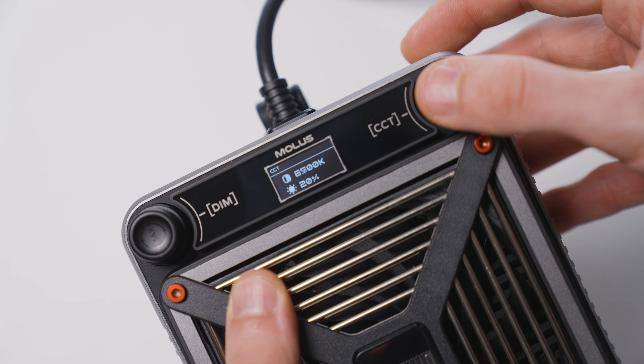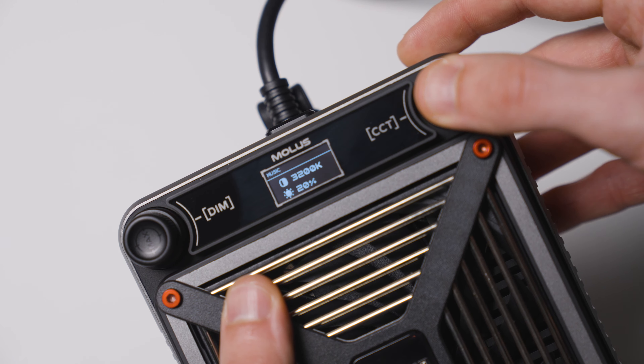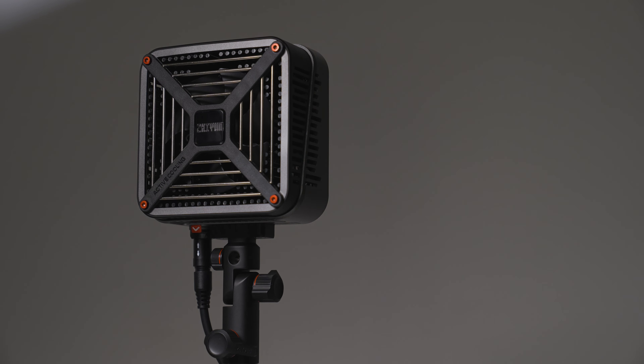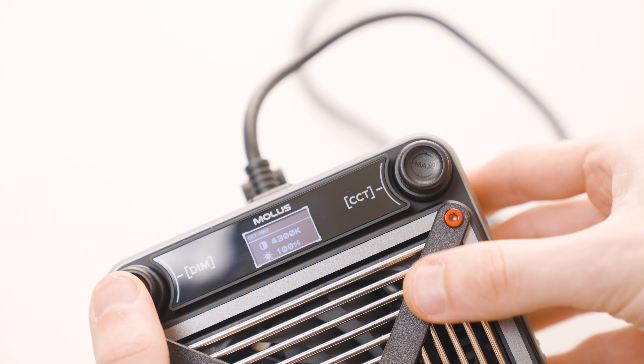Holding the right dial activates the music mode, using the built-in microphone to sync with sound, although I don't find it very useful except for parties. Pressing both dials activates the 100% max mode, pushing the light to 300W.